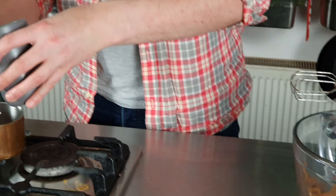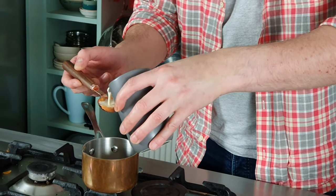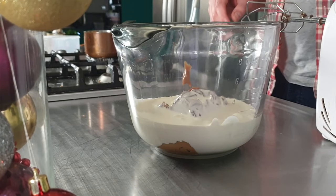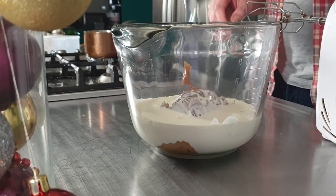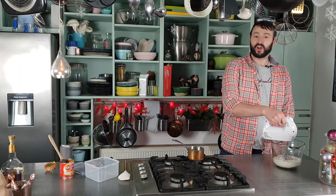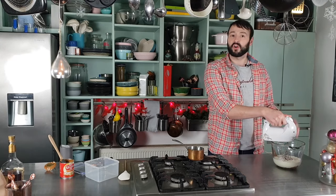Then I have 300 ml of double cream, and again I just want to keep two tablespoons back — I'll get to that later on. In that goes, and that's just a matter of mixing these together until we have the consistency of softly whipped cream.